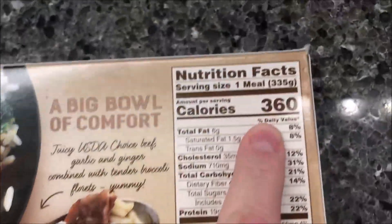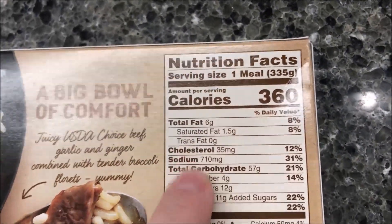Keep frozen, must cook thoroughly. We bought these at Kroger — they were $3.19, although I'm sure they sell these everywhere. 360 calories for the entire bowl.